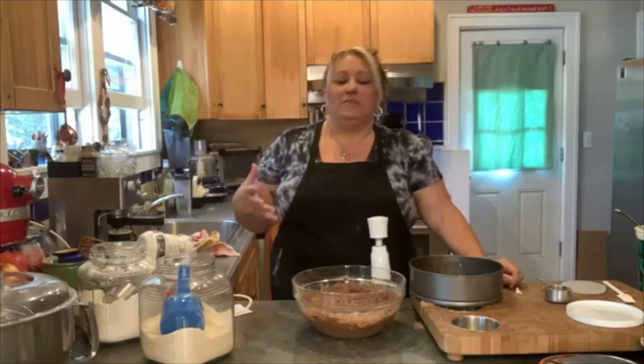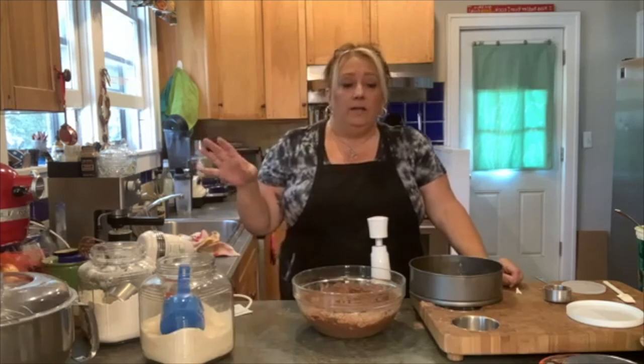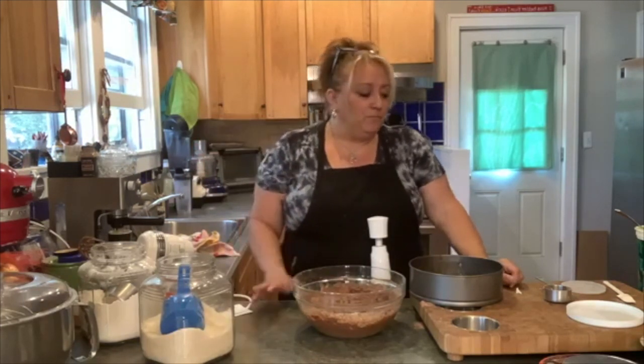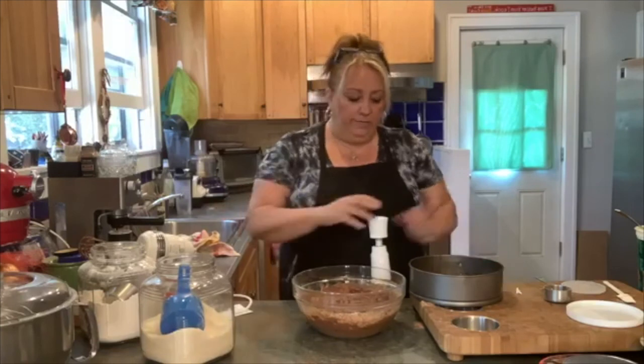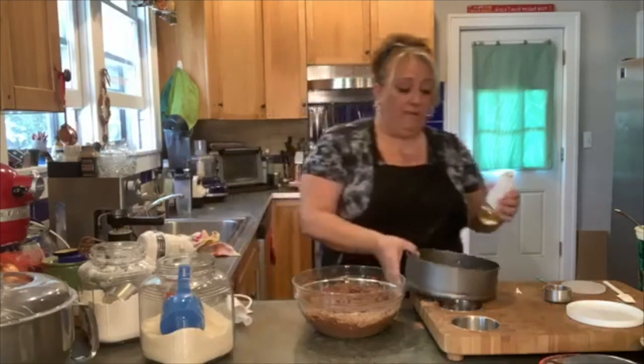Everybody likes sweets — it's just a given. There are those few people out there who only like salty, but I love sweet and salty and I love a nice little treat. I like something with my coffee. When I have something like this, it satisfies me — it doesn't kill me, you know.